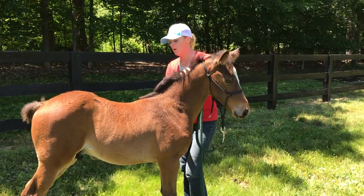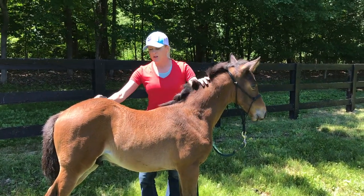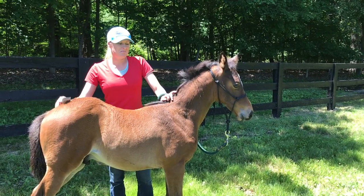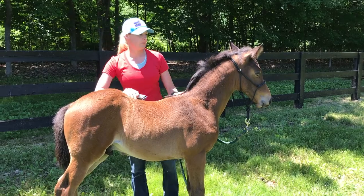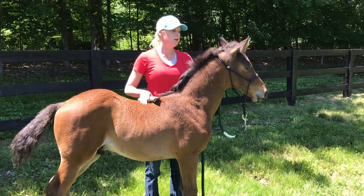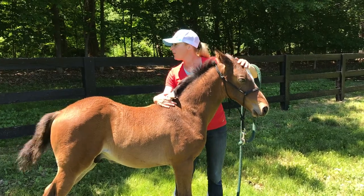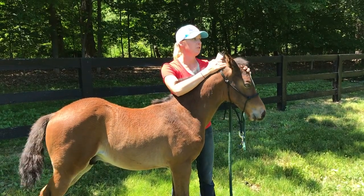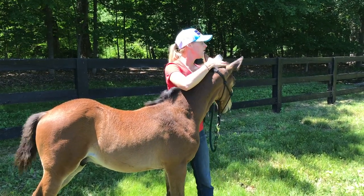Most of the time — you get a few exceptions — but most of the time, if you introduce them this way, especially at this young age, it's no big deal later on. You've done so much leg work getting them used to things: it's no big deal to touch their ears and around their head, and so that makes life a lot easier, because they're already desensitized to all of that.